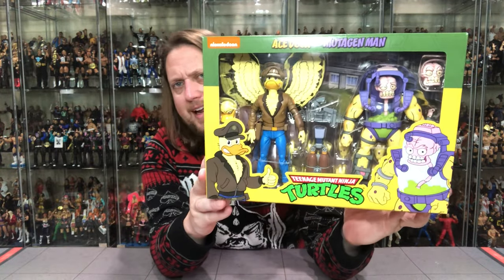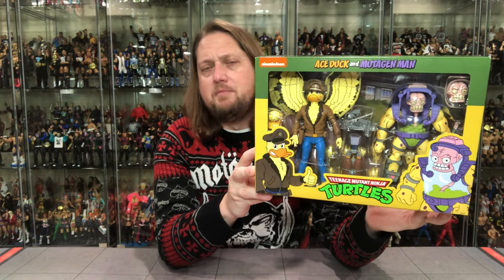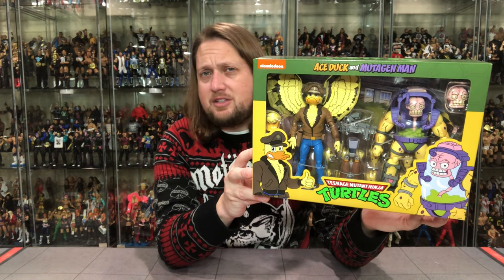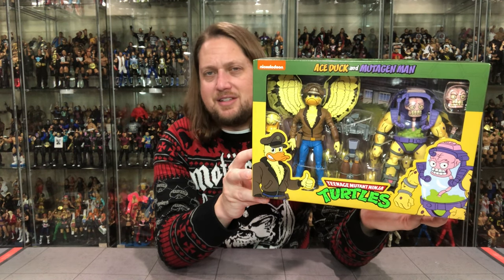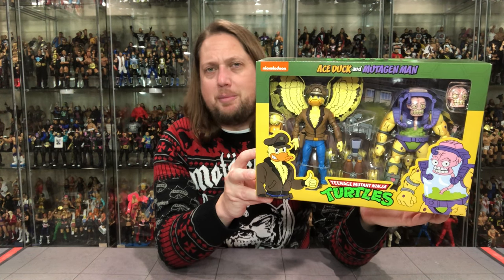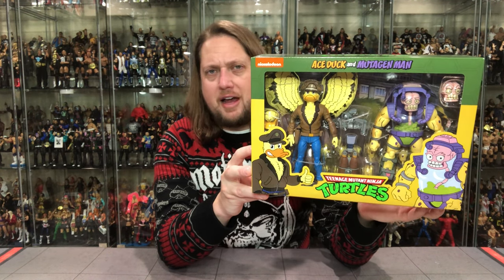There it is in the package — beautiful packaging we've seen over and over the last few years with the Cartoon Ninja Turtle line. This should be hitting Target shelves in the next couple of weeks; that's usually how these things run. There's nothing worse than pre-ordering and then finding it in the store and saying, why did I pre-order and pay that $20 shipping? Not the case here — nice to get it before Target for once.